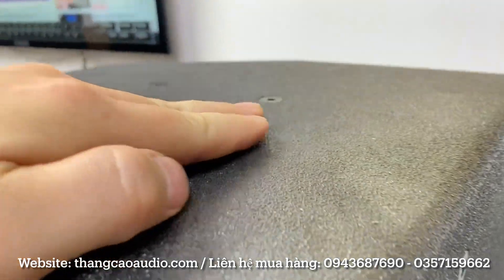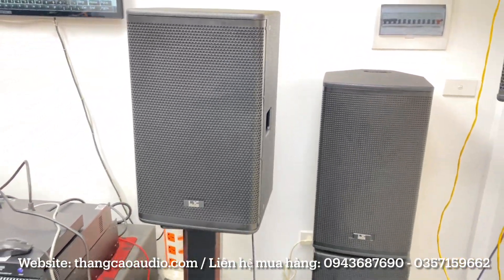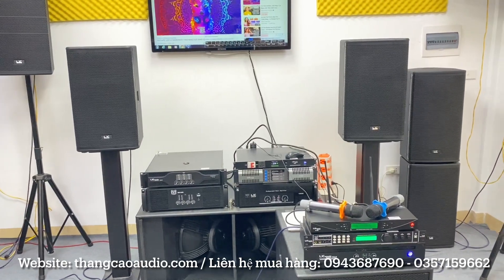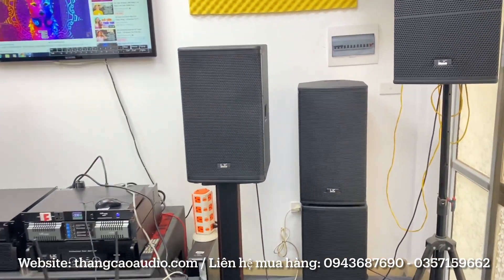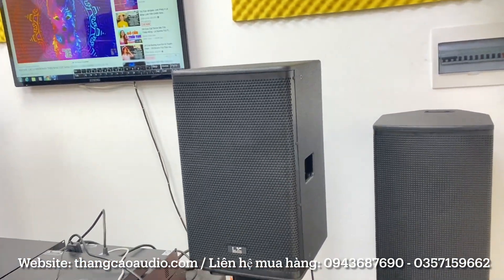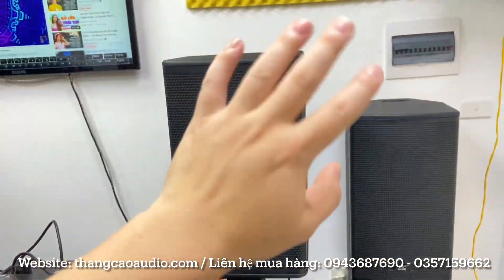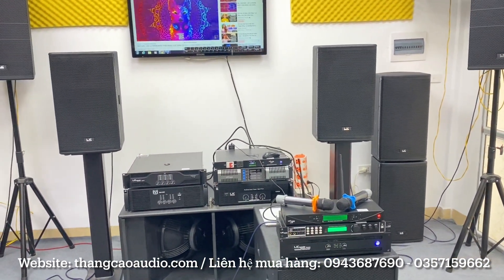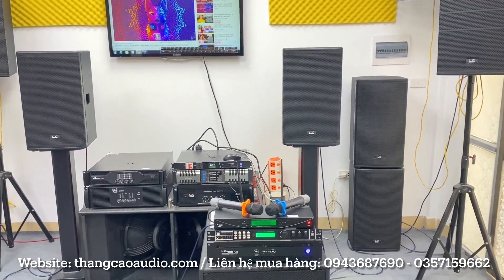Nhập nguyên con, anh em có thể nhìn thấy cái lớp sơn cát. Tiếng con này khá là mượt luôn. Đây là một cặp loa mà anh em đáng chơi, giá bình dân. Giá bằng loa đóng tại Việt Nam nhưng chất âm thì khẳng định là chất luôn, hay hơn khá nhiều vì được các kỹ sư căn chỉnh phân tần rất tốt. Vỏ này chống nước, chống bụi, bụi anh em chỉ cần lấy cái bàn chải đánh qua là sạch bóng ngay. Nói chung bằng tiền loa Việt Nam nhưng chất âm hay hơn rất nhiều, và nó bền đẹp hơn.